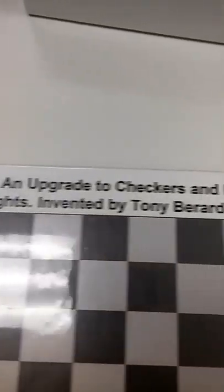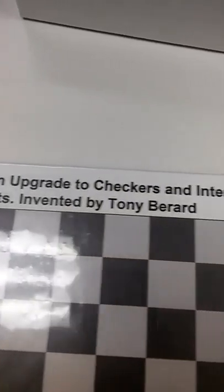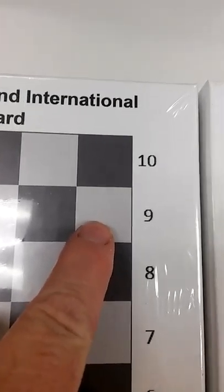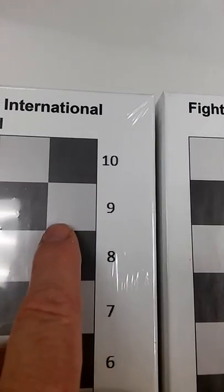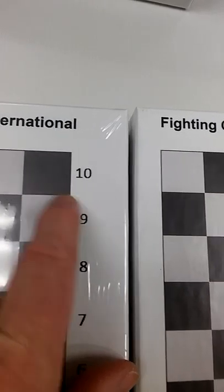I finally got my new set. I thought I would get it yesterday, and I did. The previous one I had was this one, and the new one I got is still in the plastic. I'll open it in a minute, but you can see it says 'Fighting Checkers — an upgrade to checkers and international droughts — invented by Tony Berard.' That's the same heading, but what's changed is I darkened these up over these.